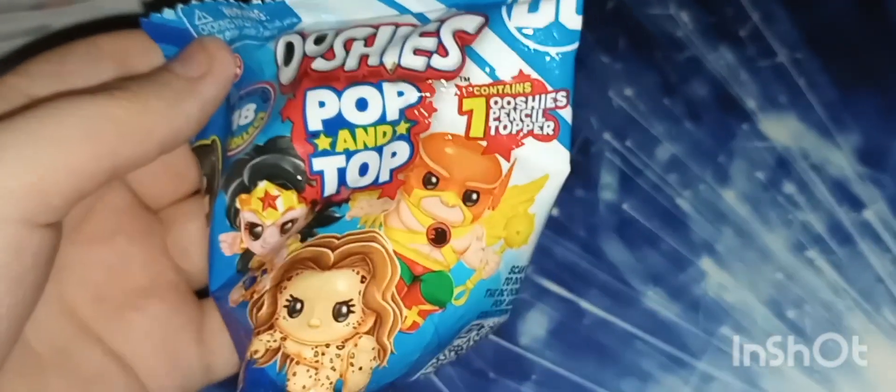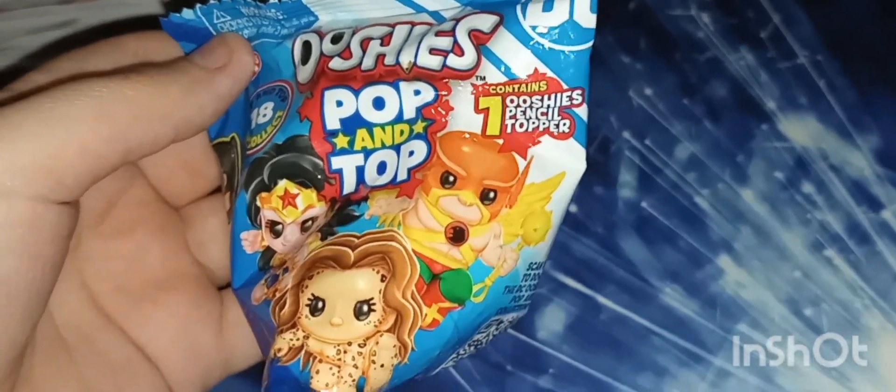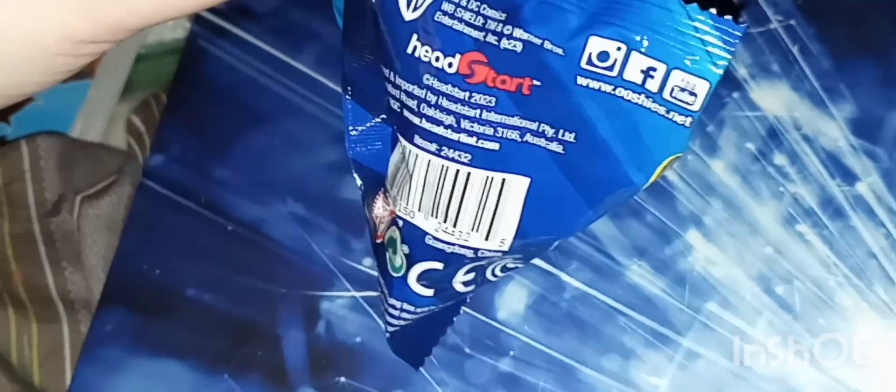Oopsie Pop on top — one Oopsie Ooshie pencil topper, it's a DC version. I'm gonna open it to see which one it is. You don't have anything else, you're just supposed to know who the character is, but at least I know the character. So yeah, I got this character.